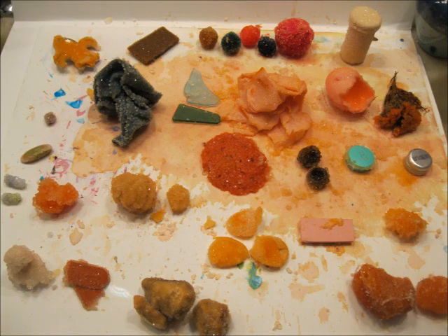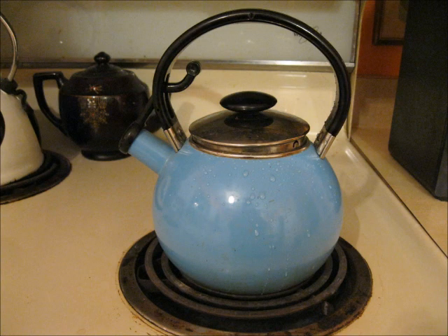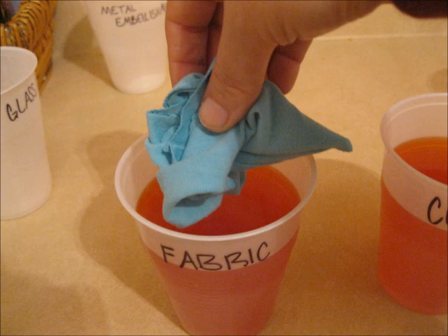Going into this experiment, I had some experience with growing borax crystals. In the past I have grown them on pipe cleaners and rocks, so I knew they would grow well on those two items, and I figured any porous water-soluble item they're probably going to grow well on. The process: I labeled my 25 different cups, added the borax and the food coloring and the boiling water, and mixed that solution until no more borax would dissolve — that's when I knew it was a super-saturated solution. I then dropped in my item.